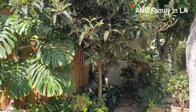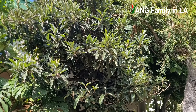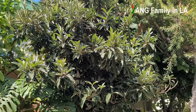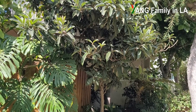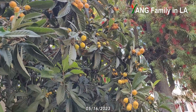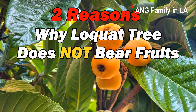This is the loquat tree we are going to talk about, which is planted in our complex. My friend told me she planted this loquat tree many, many years ago from a loquat seed. This loquat tree right now is a mature loquat tree, because every year it can always produce a lot of fruits — some years more, some years less. Kind of a biennial.